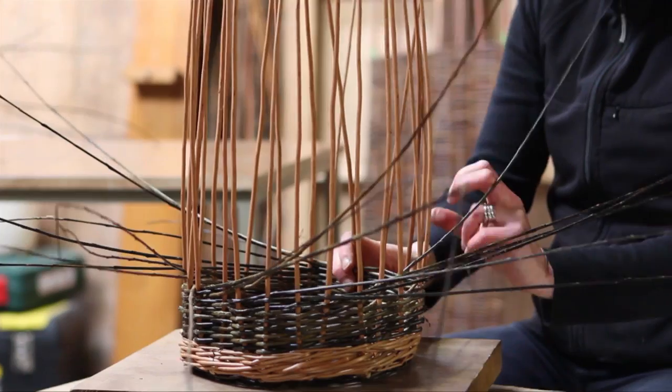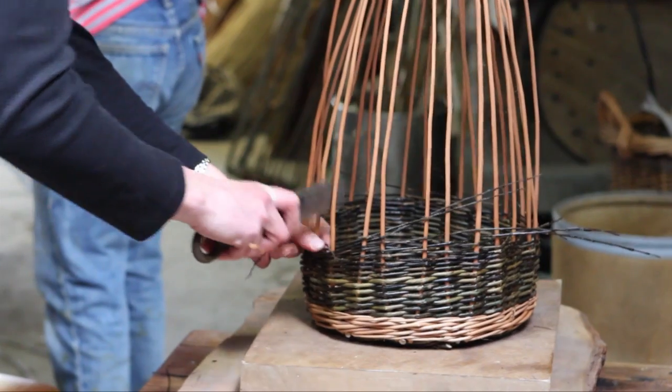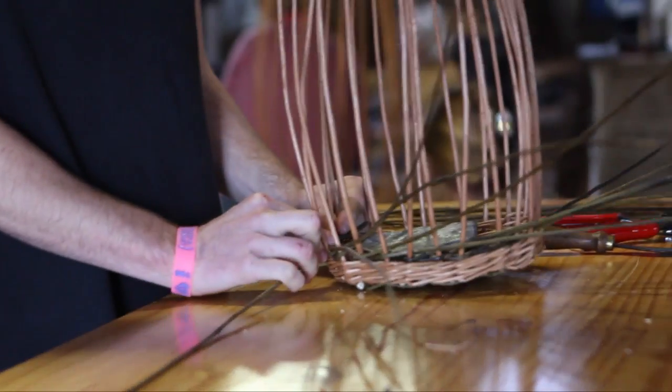The idea of these workshops is to equip people with the skill to carry on and make a basket, so that they can go away, get hold of some materials — either pick their own materials, buy the materials, or grow the materials — and then learn to make their own basket.